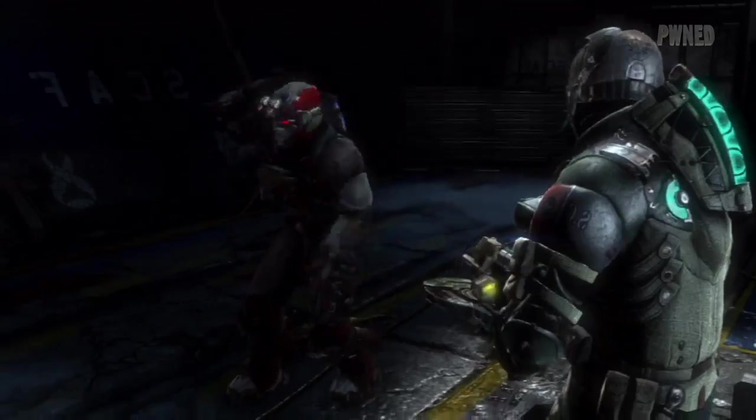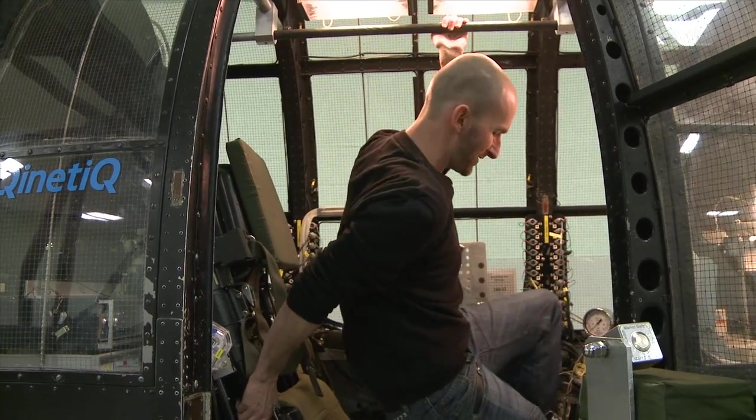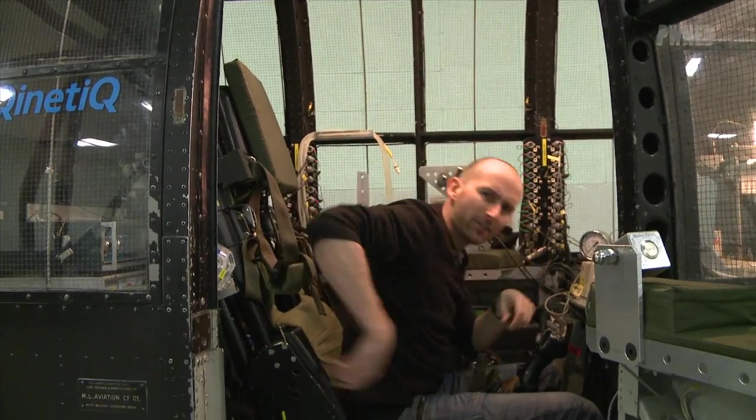And then he'll lose consciousness. Whatever you're seeing, it's not real, man. Oh well, can't be as bad as being gutted by a Necromorph, I suppose. So let's strap in and see if I've got what it takes to be an engineer and follow in the footsteps of Isaac Clarke.